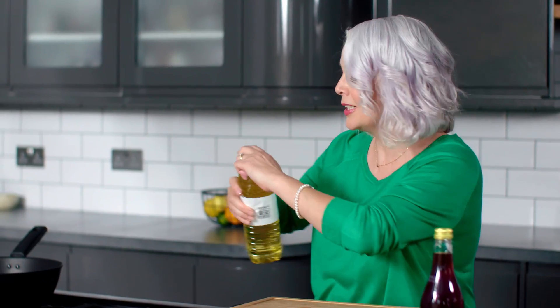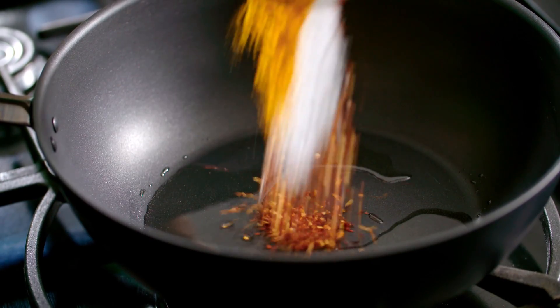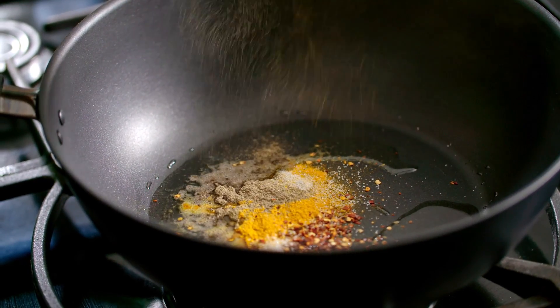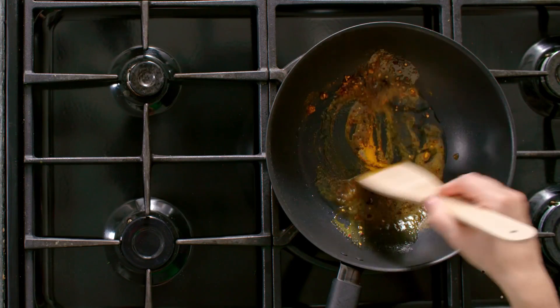I'm going to heat some vegetable oil — you need a couple of tablespoons. For the full recipe just click on the link. And now I'm going to add my spices: I've got dried chilli flakes, turmeric, ground pepper and some salt. Just cook those out for about a minute.